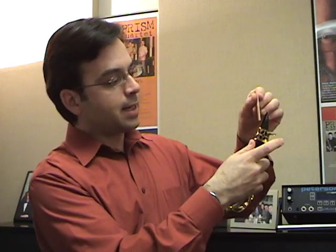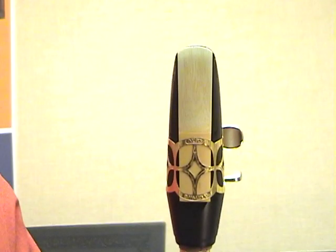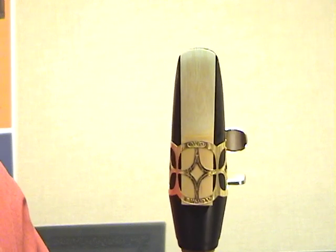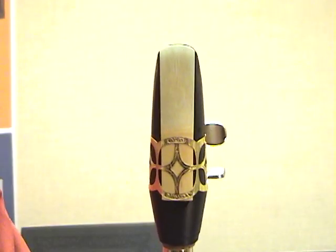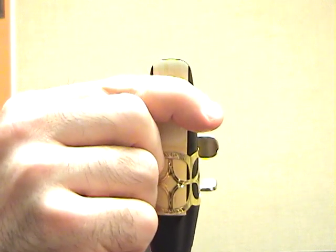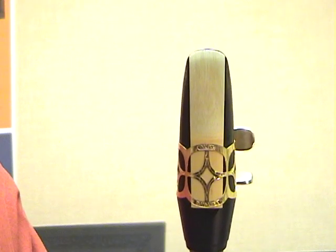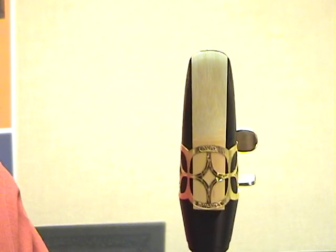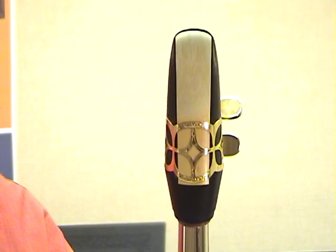Push the ligature back up just a bit, and take your reed and slide it under the ligature. Be careful when you do this that you never push on the tip of the reed, but instead use your fingers and your thumb to put the reed into place. The alignment of the reed to the mouthpiece is very important. Make sure that the reed is centered right down the middle of the mouthpiece, and that when you look eye level at the tip of the reed, you see just a hairline of mouthpiece above the reed. This is an example of a well-placed reed. This is a common mistake I often see, where the reed is too low on the mouthpiece.